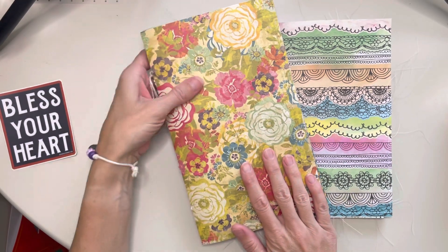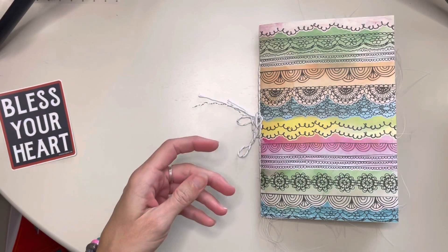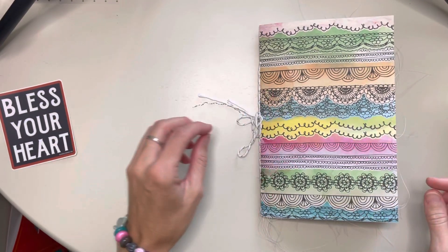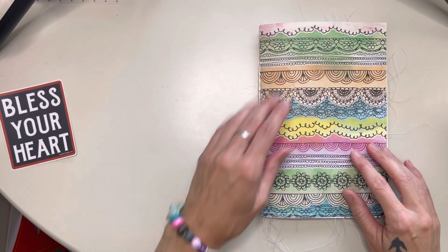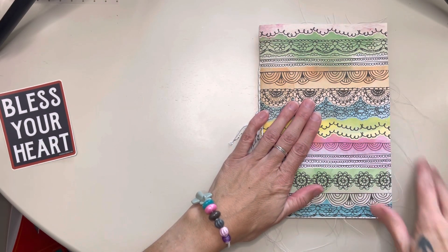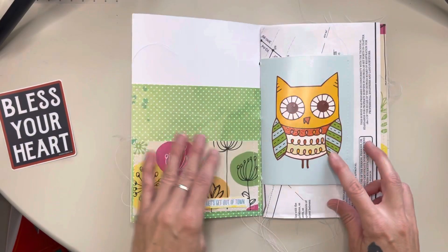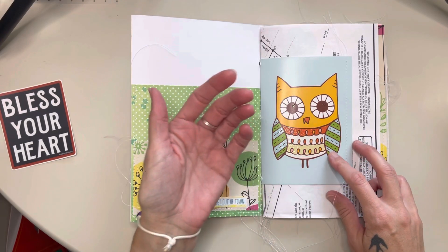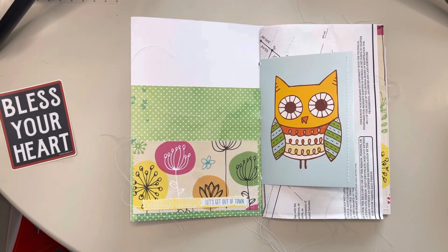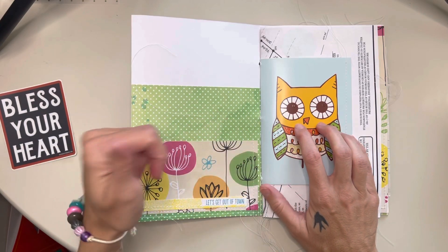So I'm going to move this guy out of the way. So this one, it's one signature and as I was putting it together I was like, oh my gosh, I could give this to my mom. Now she's not a big journaler, but I was like, she would love these bright, happy colors. I'm going to show you in a second — I'm not going to give it to my mom.